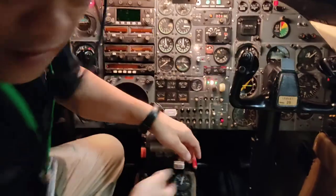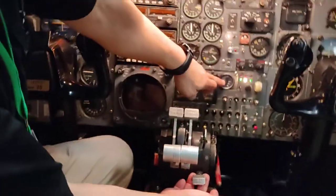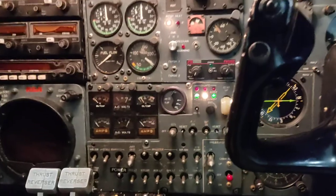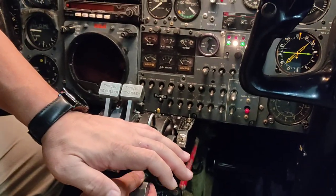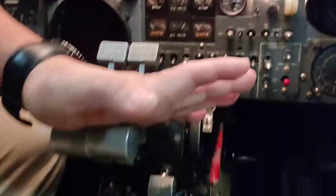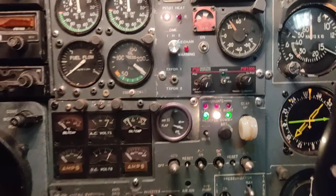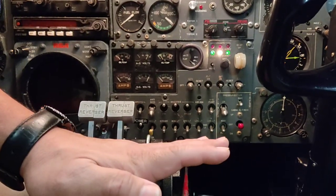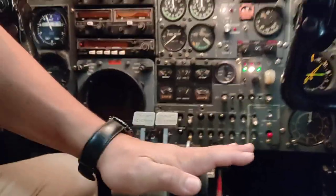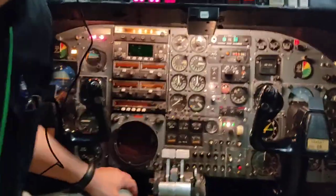Now I will be operating the flaps. The flaps have three positions. From up, we can move them down — the flaps are going down. We can stop at the mid position, then continue to operate down and stop, or put them all the way down. Always ensure that there is no equipment below the flaps. I will put the spoiler up and leave the flaps down. Let's take a look at them in the extended and deployed position.